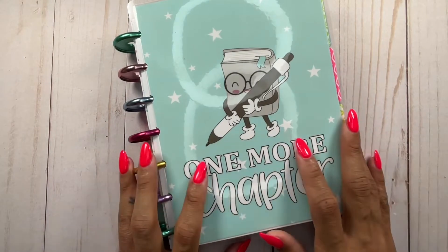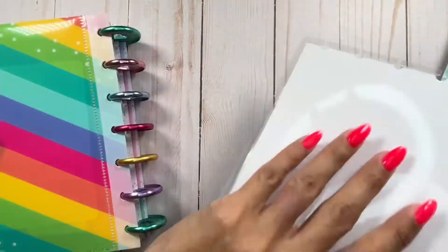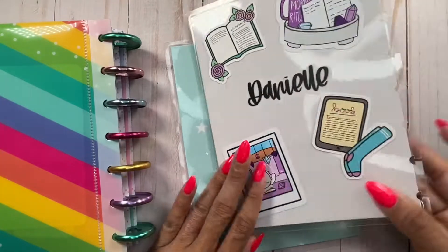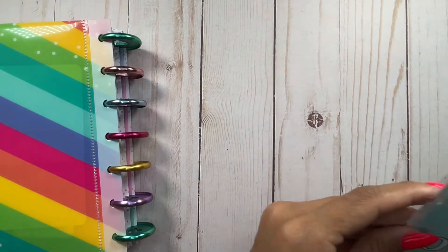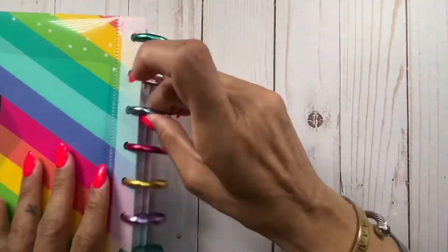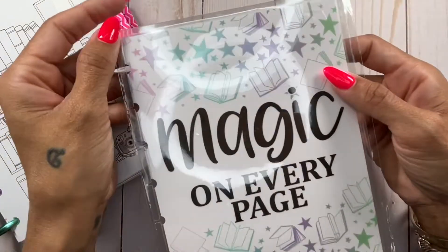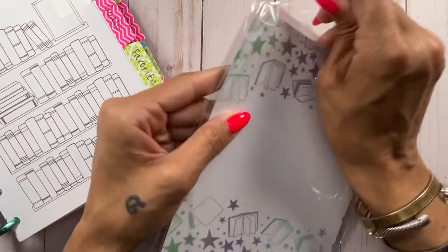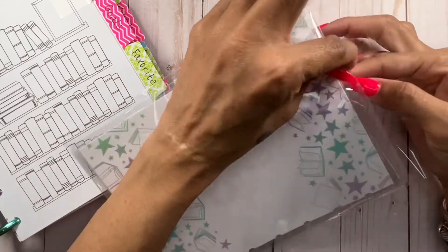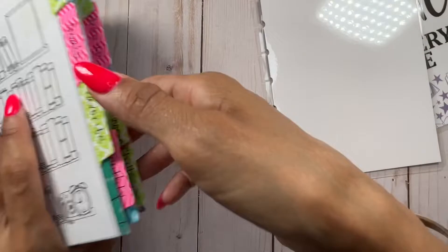The first thing I want to do is change out the cover — I've had this cover since November when I got the planner. It is time to change it out. The other cover option she has in the shop says 'Magic on Every Page,' so we're going to switch it up since I've been looking at the previous one for a while. This is how the new one looks front and back, and we're going to place this on there.